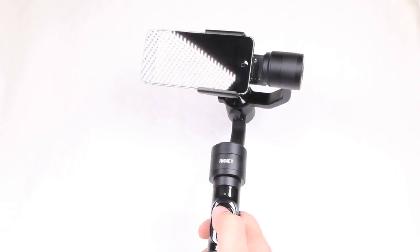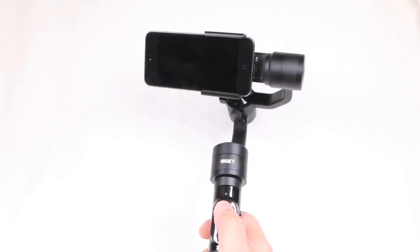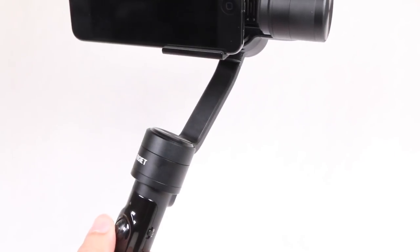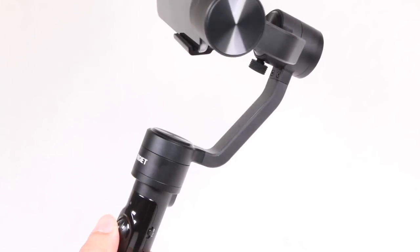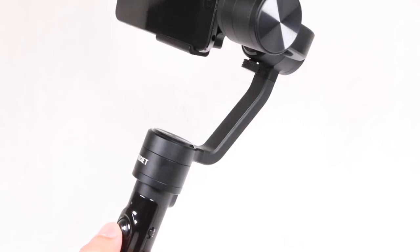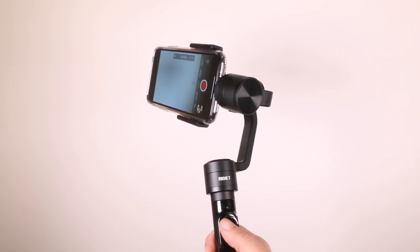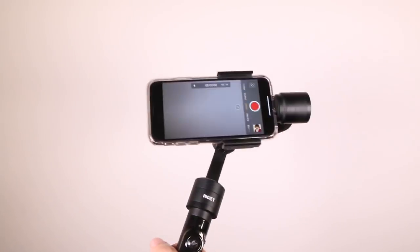The joystick can be used to make fine tune adjustments or move the handset in different directions depending on the currently active mode. It is progressive too, so moving it a small amount makes the gimbal move very slowly, while taking it to its furthest travel makes the gimbal move quickly. Finally, a press of the same stick re-centres the handset instantly — all nice and comfortable during use.